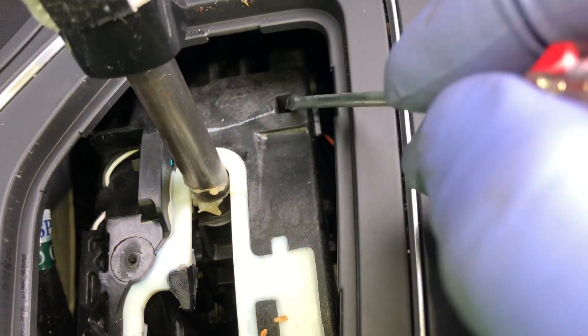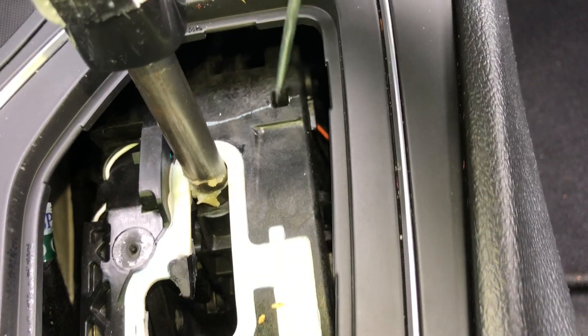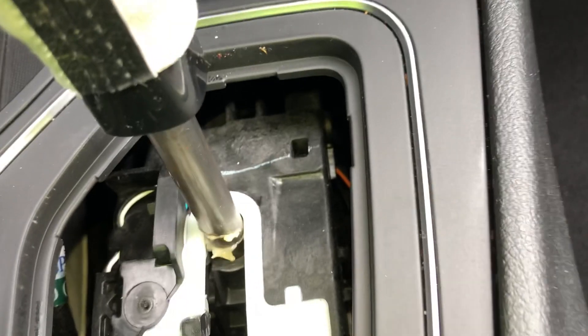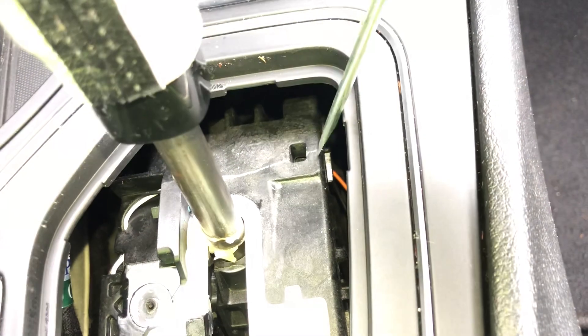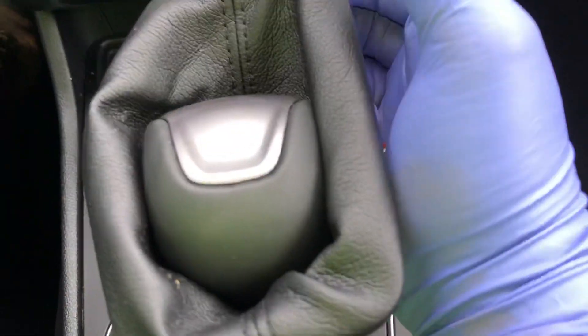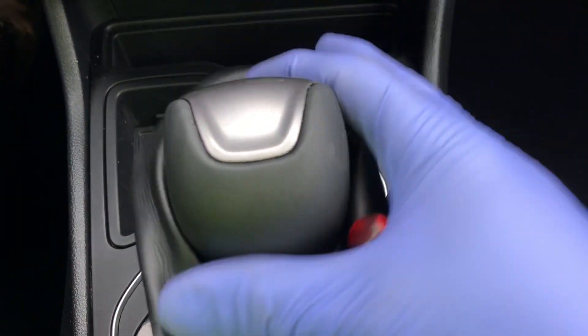Inside here there's a hole where you're going to put the screwdriver. If you look to the side of it, you'll see that piece that goes in a little bit. You put the screwdriver in here — you may have to put it down like that and then go this way a little bit to get it all the way in. Once you do that, you can squeeze the button and put it into neutral or whatever gear you want.